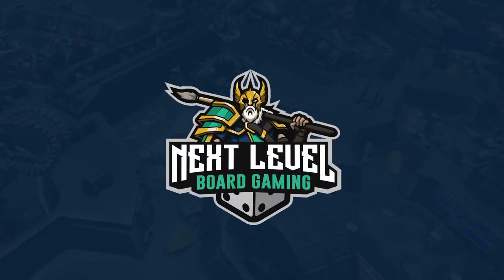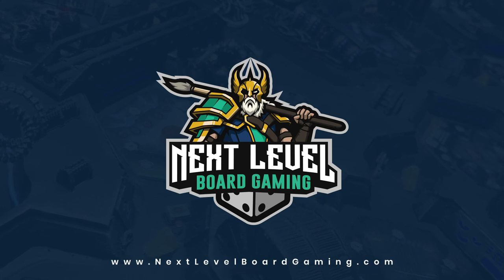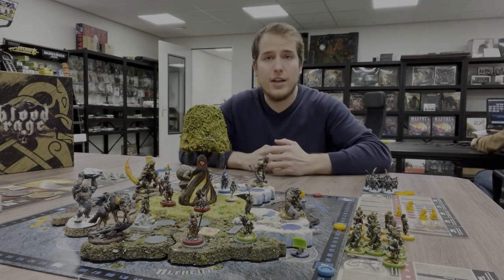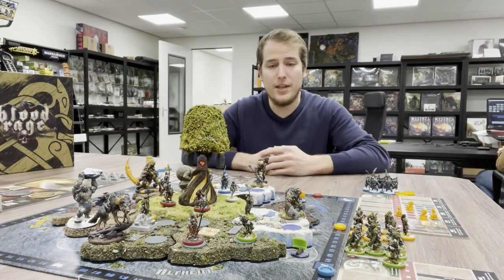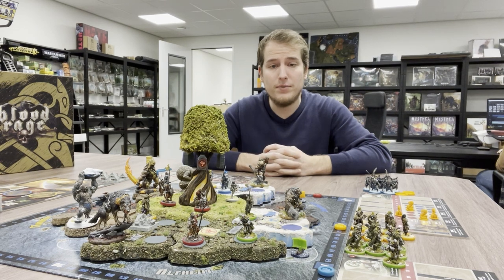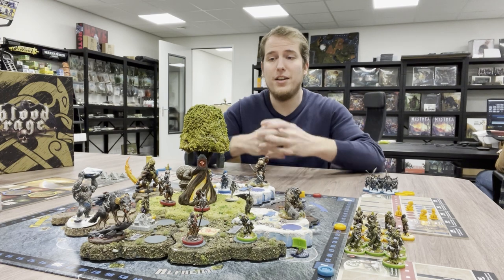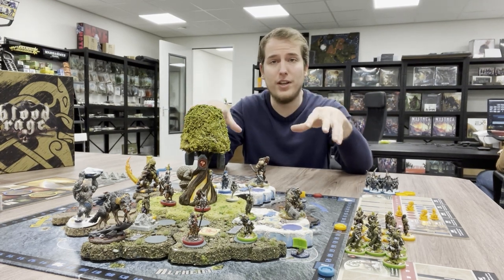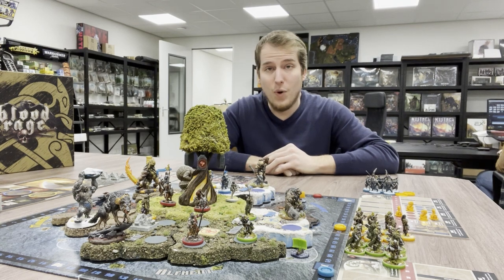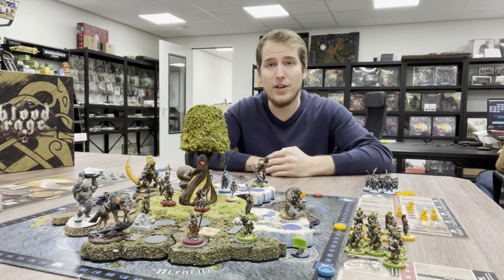Next level board gaming. Hi guys, it's Nick from Next Level Board Gaming, and we have a new project — well, it's not really new. It's our version of Blood Rage 3D 2.0. Why did I build another 3D board for Blood Rage? That's a good question.